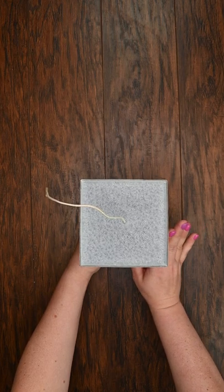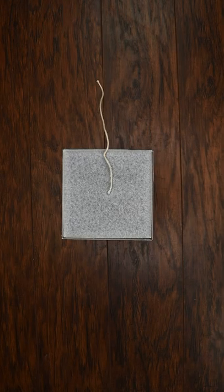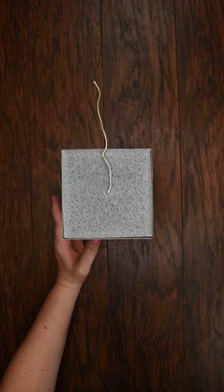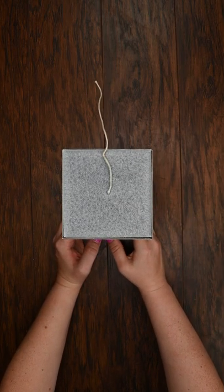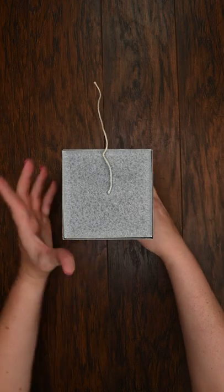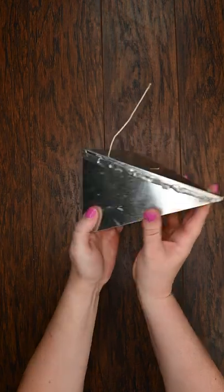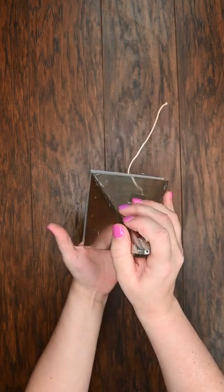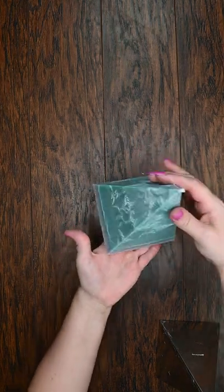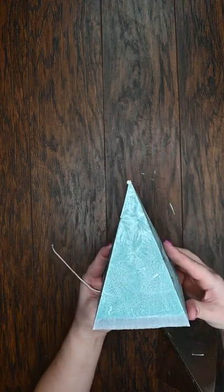I have let my pillar candle sit in the freezer for about three to five minutes. I can already tell that the wax has pulled away from the mold and it's ready to just wiggle right out. I'm going to take it out of the base, gently flip it over, and slide it out — and there we go, we have our finished product! I love this feather pillar wax.